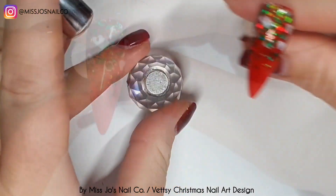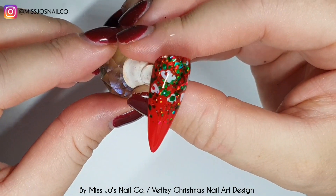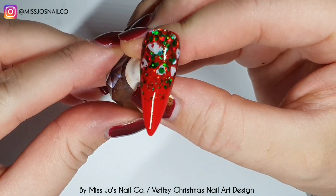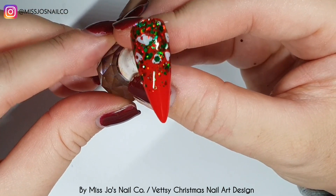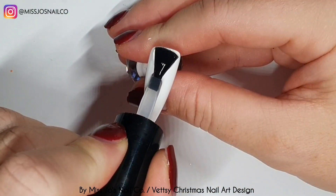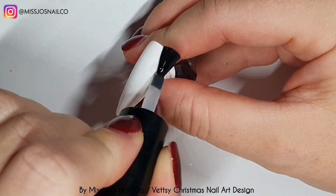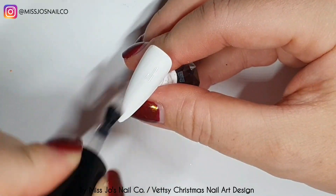Then we will top again so now we have a nice smooth nail. Chunky glitters are a bit of a ball ache with gel polish, but as long as you make sure before you cure the glitter that you look at the nail from all angles — I get my client's hand and move it around, make sure it's flat, really flatten it as much as you can — then when you top and buff it will be as smooth as possible.